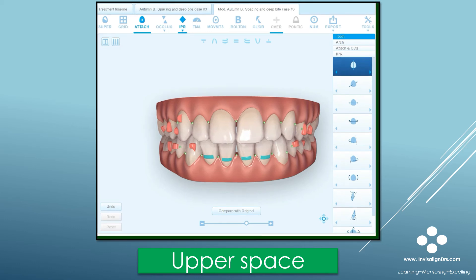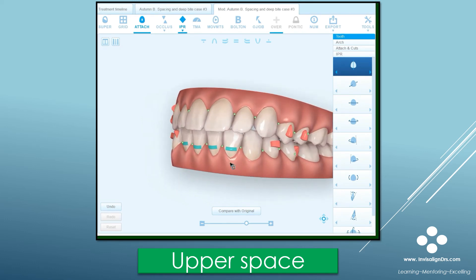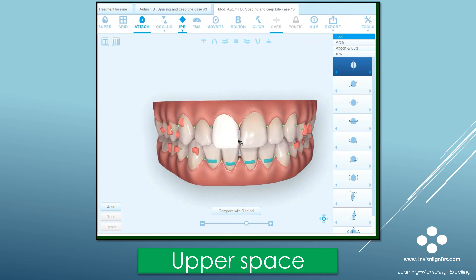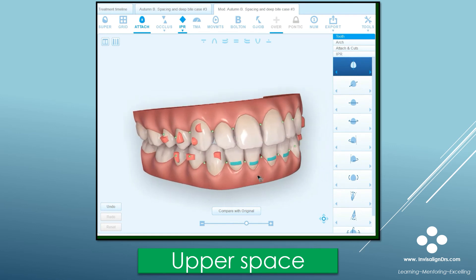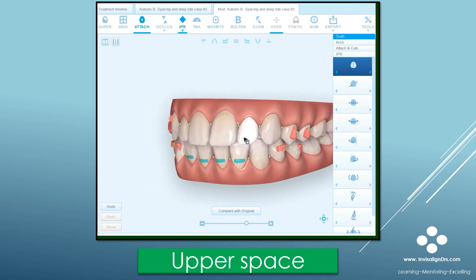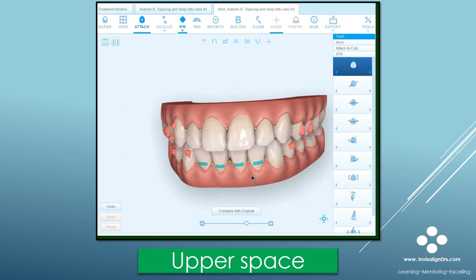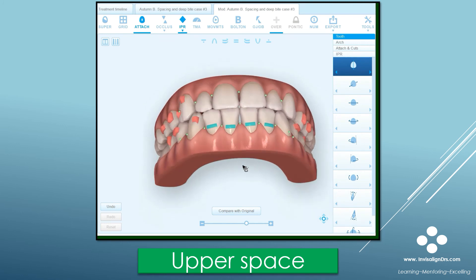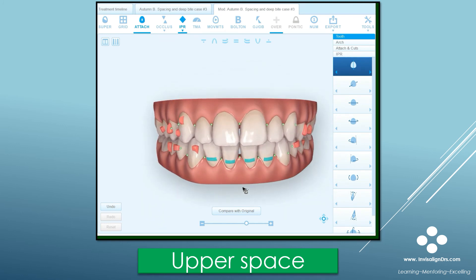Let's take a look at a case where there are some small lateral incisors — in fact, there's some unusual curvature to the teeth. So we're going to add a little bit of spacing and do a little bonding of composite, like on the mesial of number 7 and probably a little bit on the mesial of number 10. In this case it has a pretty tight bite, so I'd like to create just a little excess overjet. I'm going to go ahead and click on this green arrow, or green X, and add spacing.